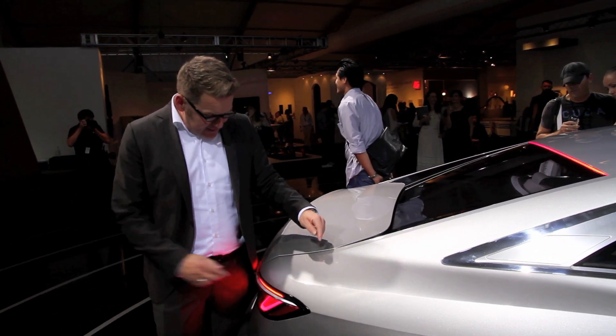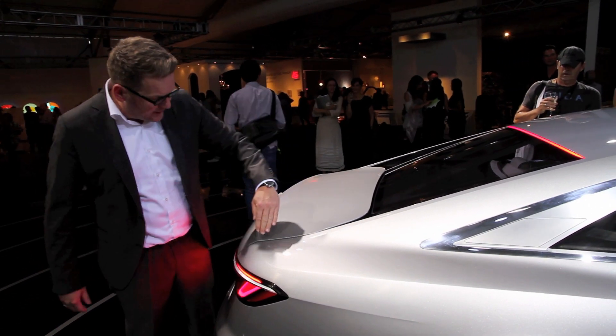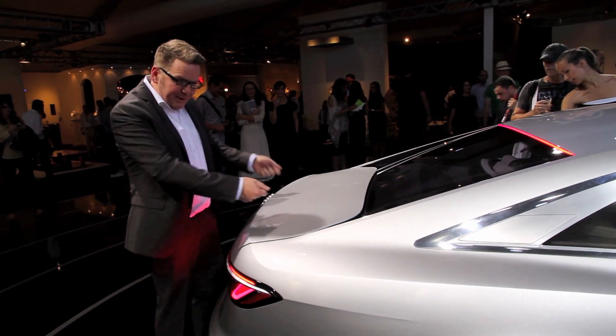So the result is that the boot is becoming really short here, as you can see. So we came up with a special idea to make the boot bigger in the middle so you can put your big suitcases in.